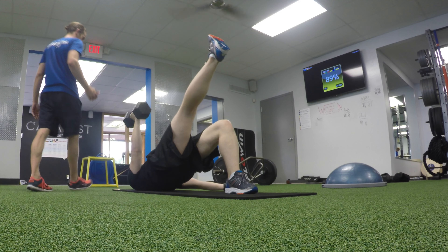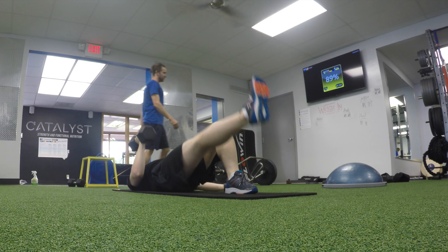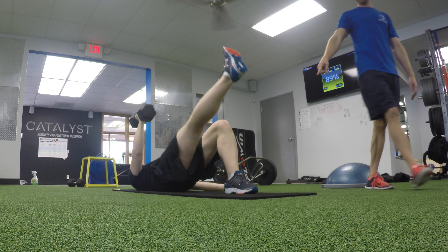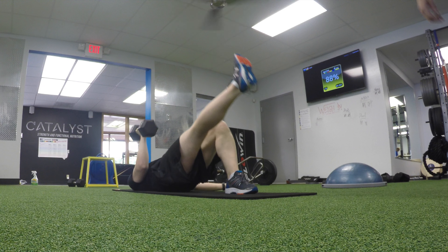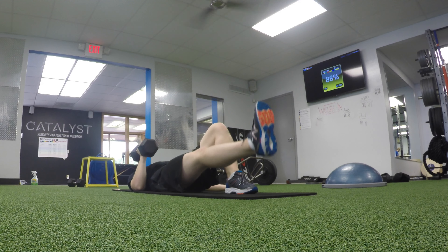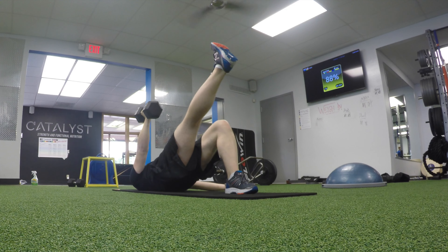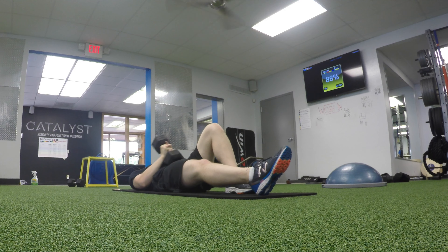Now I have it much better — maybe still extending a little bit too much with my right leg, but the whole point is to make sure I'm driving up with my left leg at the same time as driving up with my right arm. This is definitely an exercise where practice makes perfect.